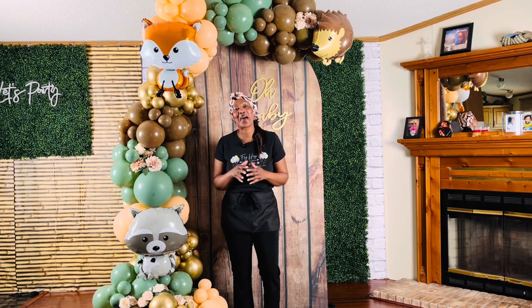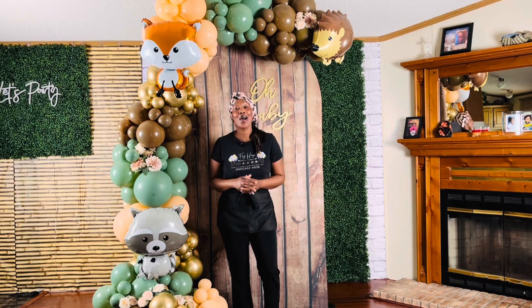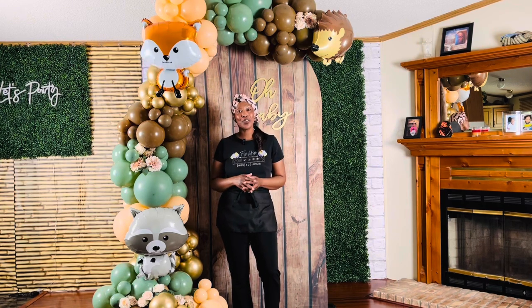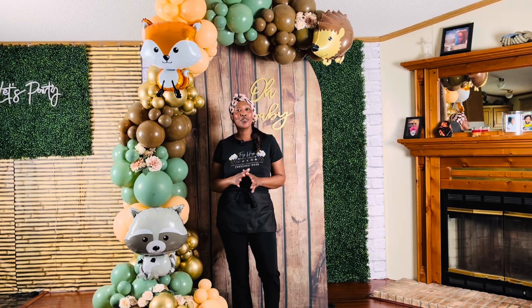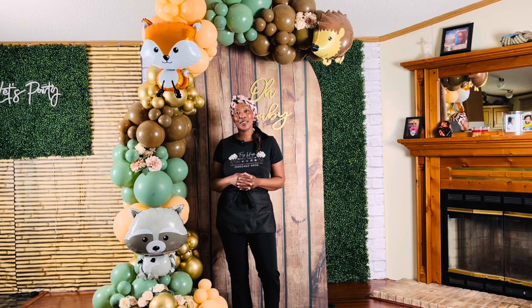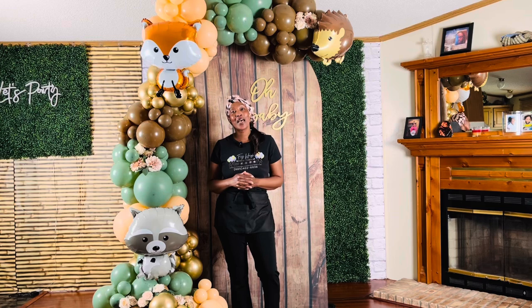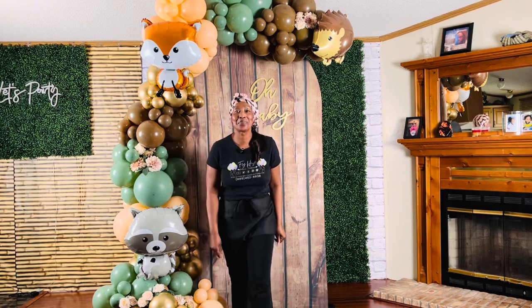Hi guys, welcome back to Fly High Balloons Creations. My name is Deborah. If you're new here, we are so glad to have you. Please consider subscribing to our channel if you like and find the content helpful. Today I am super excited to show you how to make this stunning, no-script, professional-looking balloon garland. This decoration is perfect for birthdays, weddings, baby showers, or any special event, and the best part is you don't need any scripts or special tools to get started.